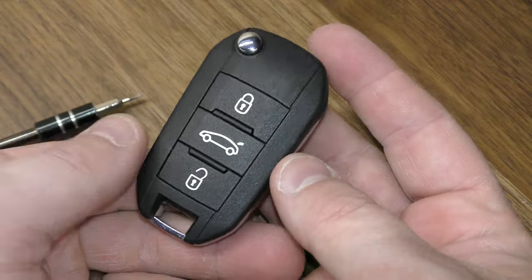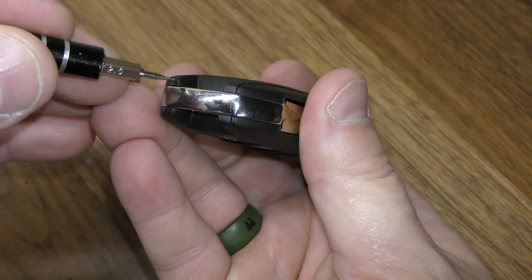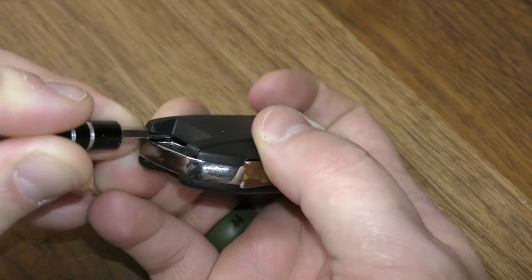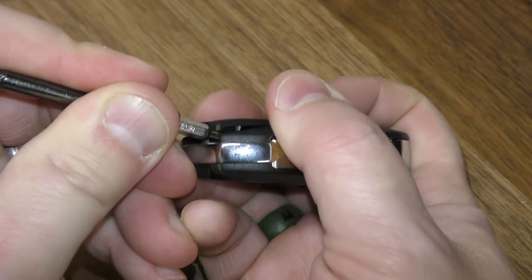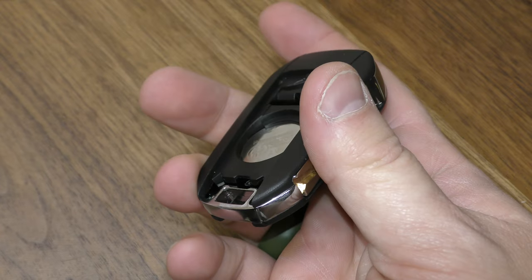Okay, so basically on this fob, this portion right here will be flipping up. You want to take your screwdriver — the thinner the better — and just place it right here and work the other side as well. Then just kind of work this up. As you can see, it goes fine.